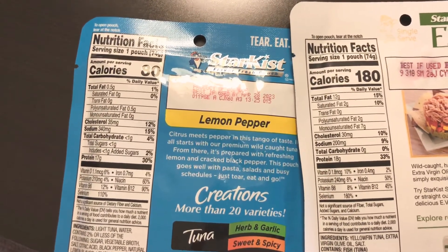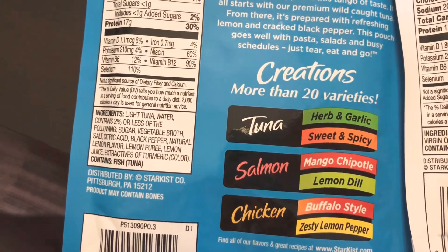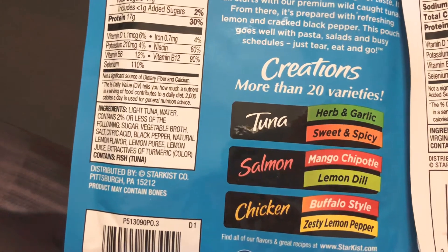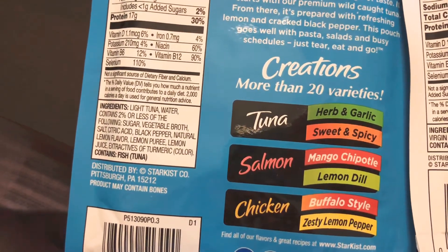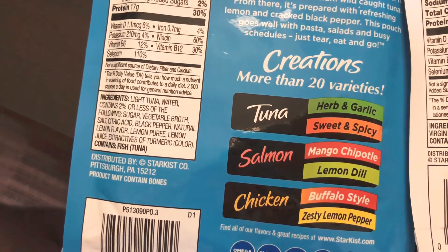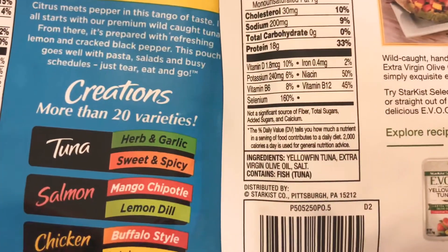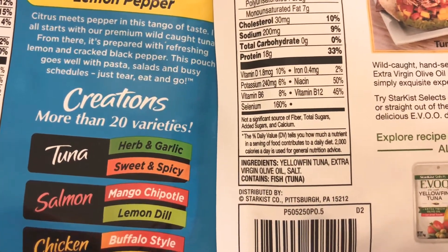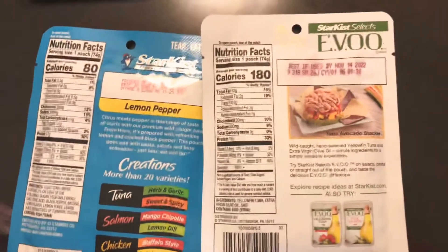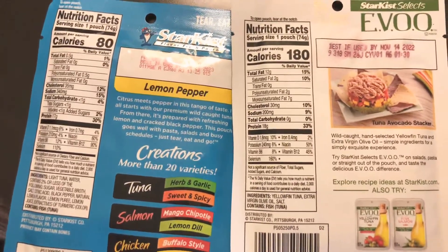Looking at the ingredients: the regular light tuna contains water, sugar, and vegetable broth — they add sugar to everything now. The yellowfin pouch has just three ingredients: yellowfin tuna, extra virgin olive oil, and salt. So three ingredients versus about five or six in the other one.